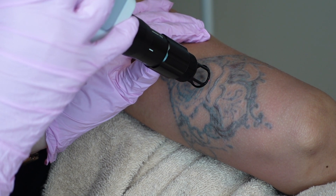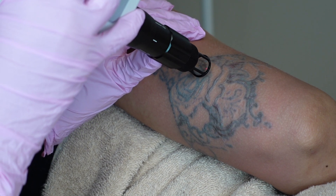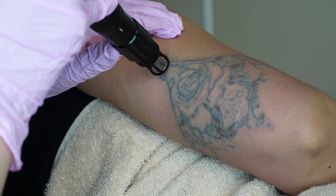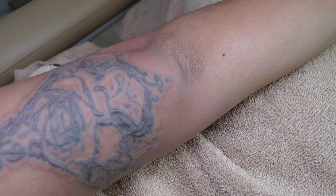No hate to the artist, but they also were an amateur. So this client specifically had a pretty bad reaction as well after the tattoo, just from the ink. So every time she comes in, she knows that she's going to have pretty much the same reaction as we're trying to remove the ink.